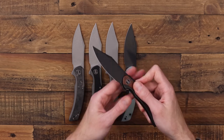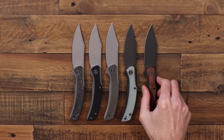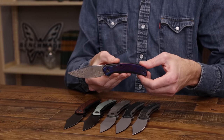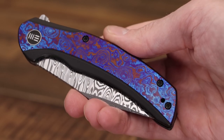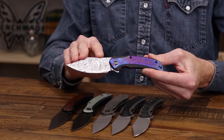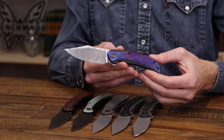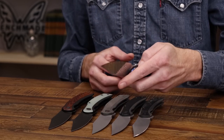Another black stonewash version features a wood handle inlay. And the star of the show is the premium high-end version: a Damasteel blade with black titanium and a Tymascus handle inlay, really upping the game in terms of premium style and materials. These are a bit more premium in price and limited in availability, but offer the same great design and function.